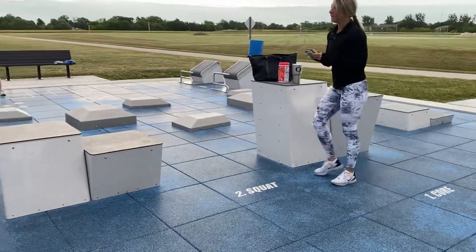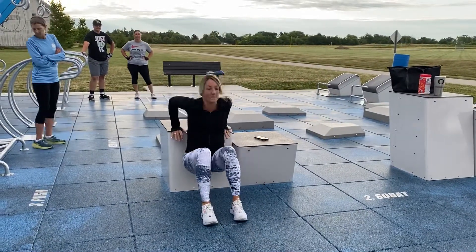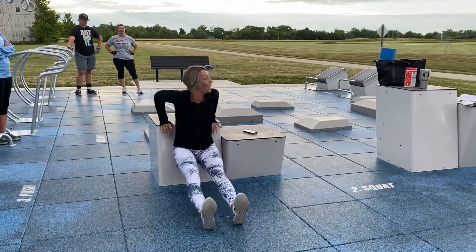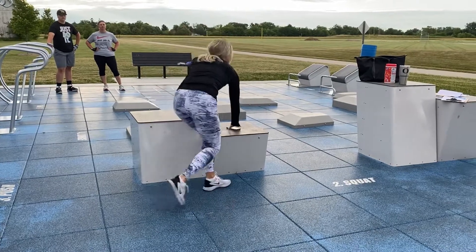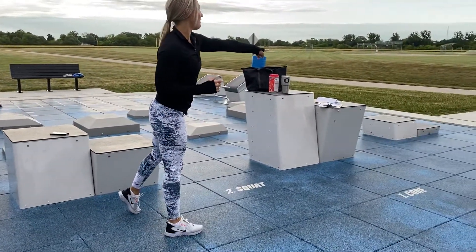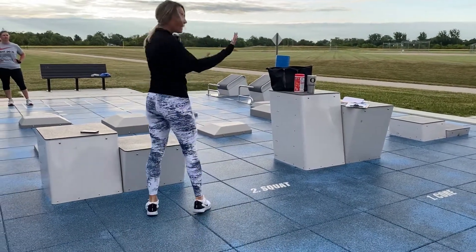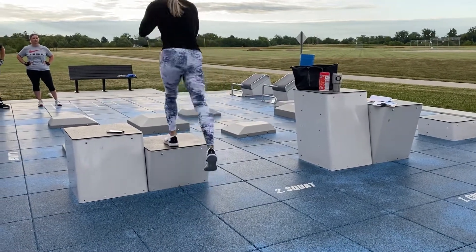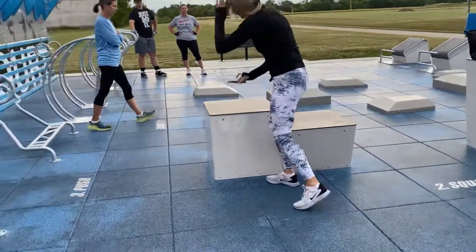Using the box for tricep dips — dip down, up, back. Feet in is easier, feet out is much harder. Focus on skimming your back along the box. Your partner is doing box jumps on that one, or if you can go a little higher, jump there. Not comfortable jumping? Step up instead — just do step ups pending on your joints.